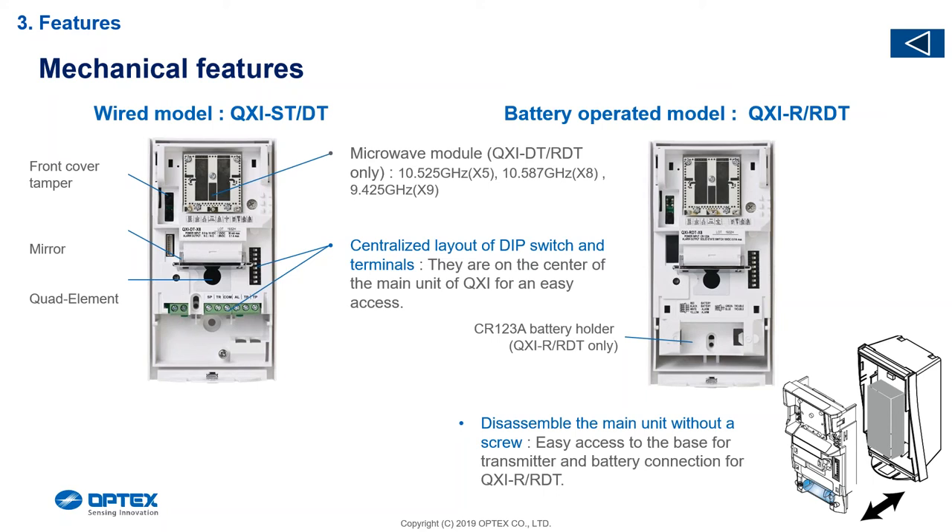The wireless model on the back has the code network, pretty much like the WLX. The battery now gets housed from the front of the detector and can be changed from the front.